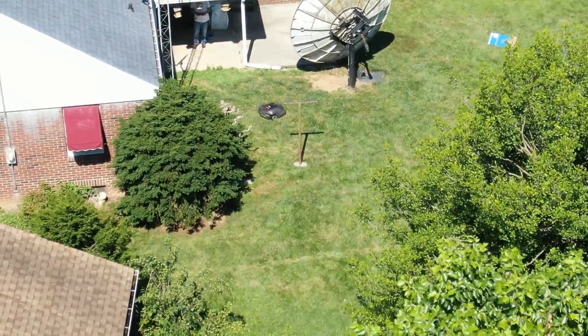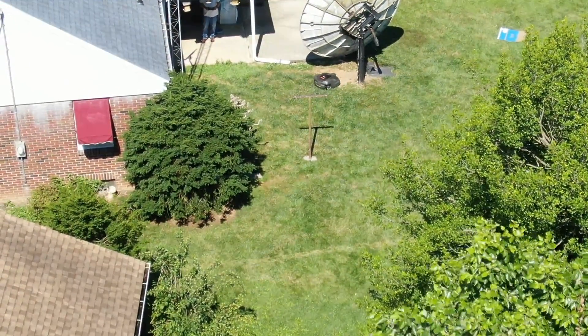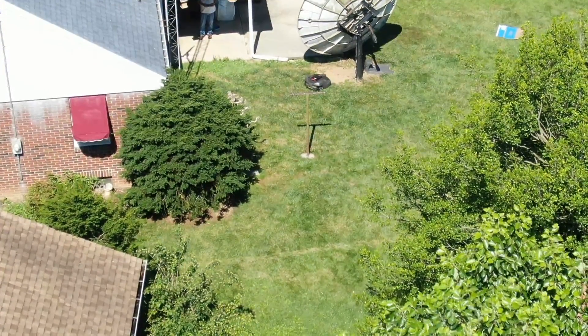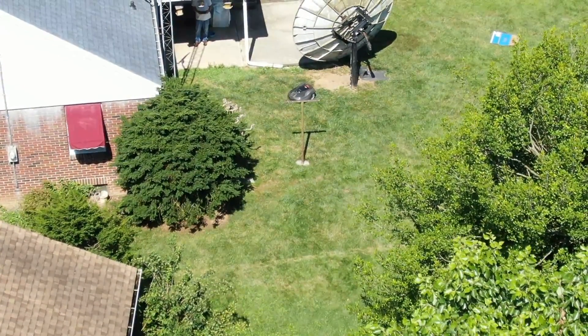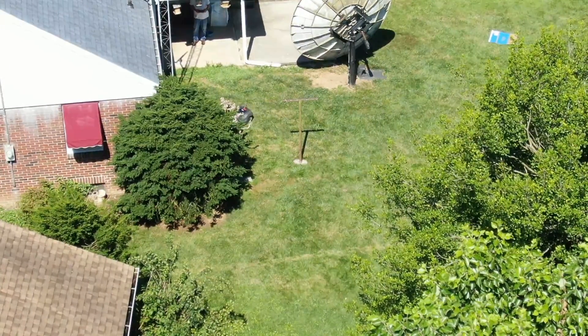Now we're on a video taken with the drone. This is the 13th of July 2019, which is a Saturday also. I had the drone up in the air and Harvey happened to be out doing his thing, so I've got a little bit of footage from Harvey running back and forth.